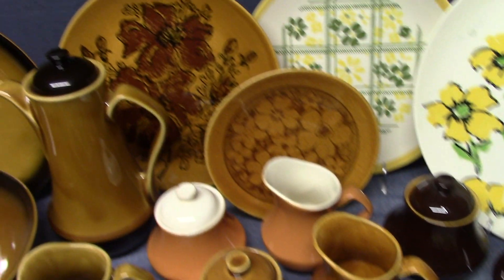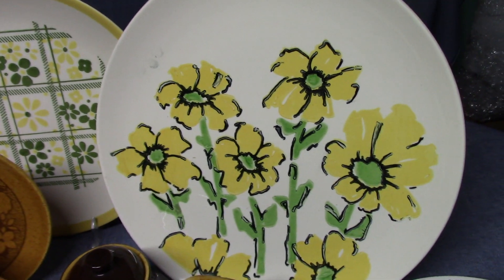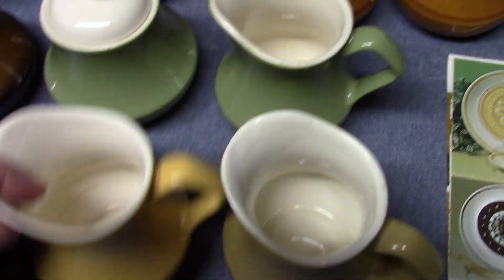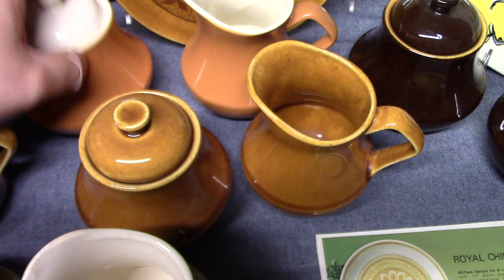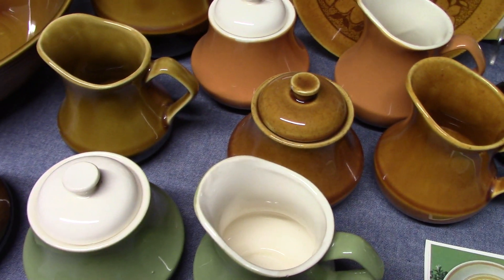There's also some decorated ware. The plate in the back is called Gold Capri, and this one's called Flower Power — it uses Bristol hollowware. We've seen these glazes before on Orbit and Vogue.